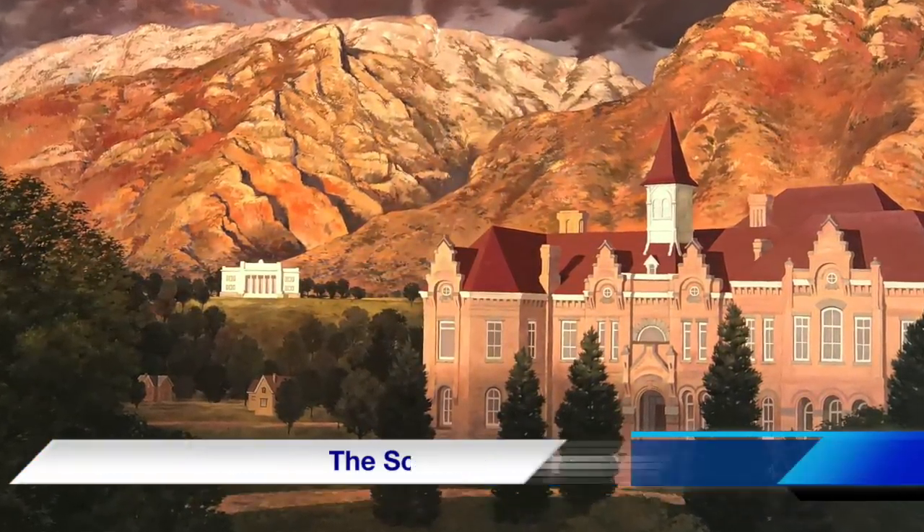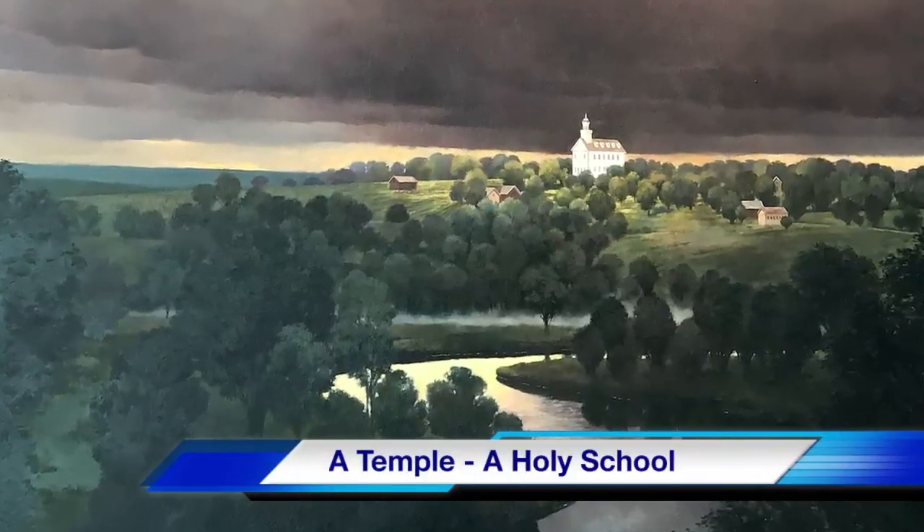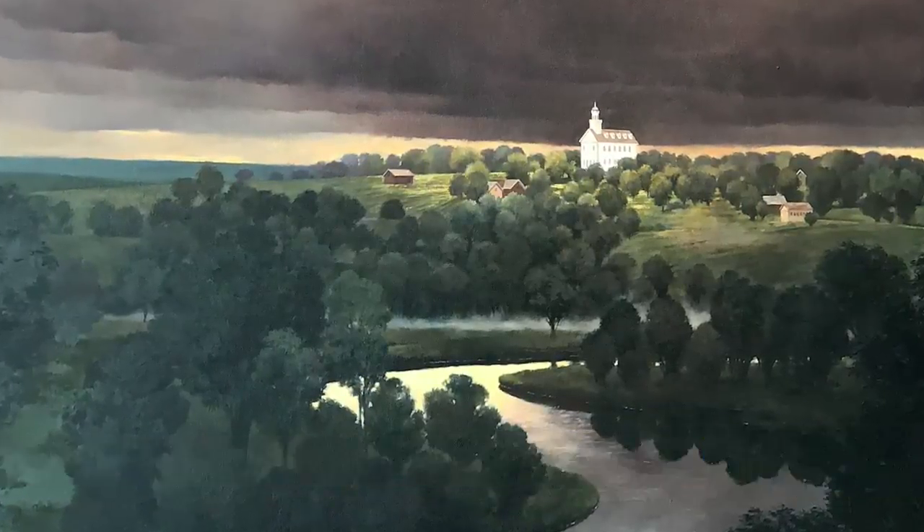It is juxtaposed with a mural on the other side of the Education and Zion Gallery titled 'A Temple: A Holy School.' When the gallery opened in 2008, these murals made their debut.